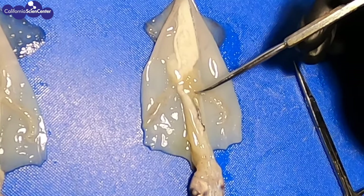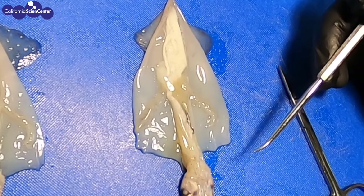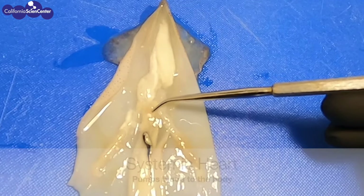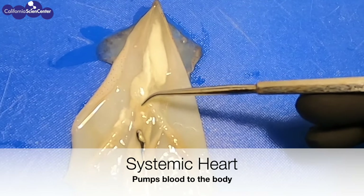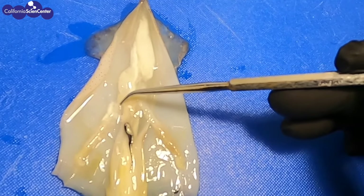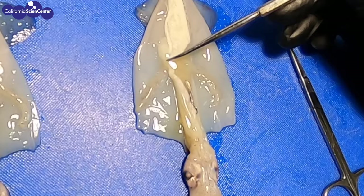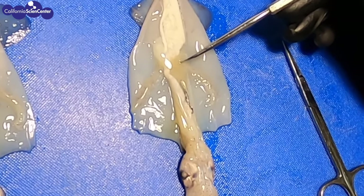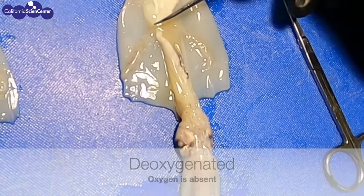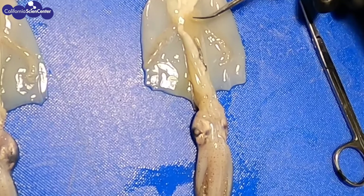Next, let's look for the heart. If we follow the gills up to where they meet in the middle, we see a yellowish blob — this is one of three hearts. One is connected to each gill, called the branchial heart, and there's one in the middle called a systemic heart. Just like in people, the heart supplies blood to the organs. The branchial heart supplies blood to the gills, and the systemic heart supplies blood to the rest of the body. Blood in squids is a little different than in people. Our blood is iron-based, which makes it bright red when oxygenated and dark red when deoxygenated. In squids, their blood is copper-based, which makes their blood clear when oxygenated and blue when deoxygenated.